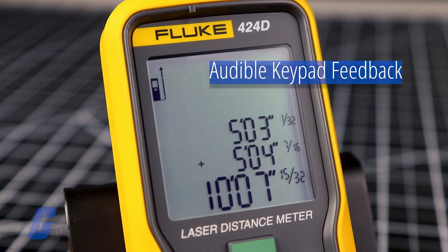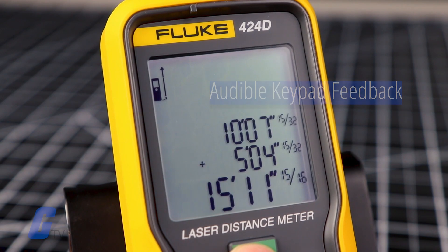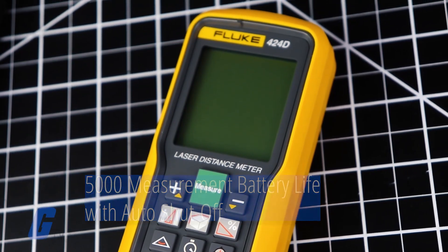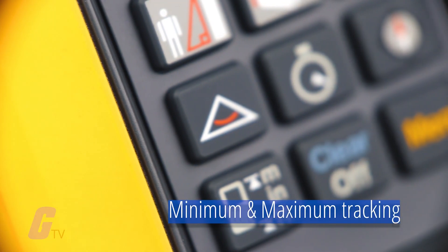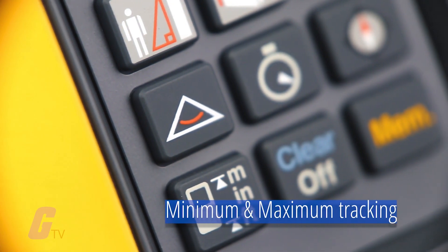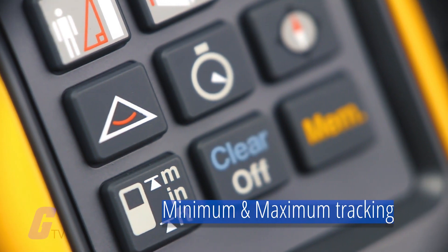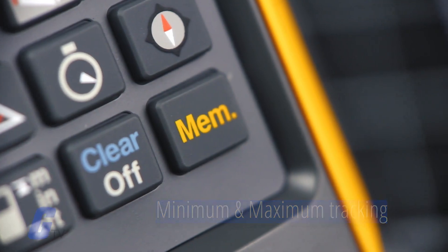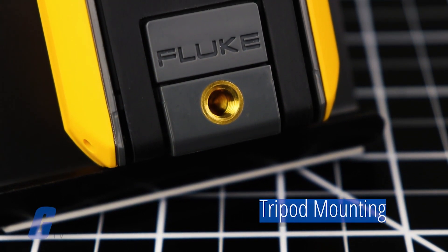Additional features include audible keypad feedback, improved battery life of 5,000 measurements with an automatic shutoff feature, minimum or maximum tracking configuration to measure the room's diagonal and horizontal distance from a stable measurement point, and tripod mounting for stable long-distance measurements.